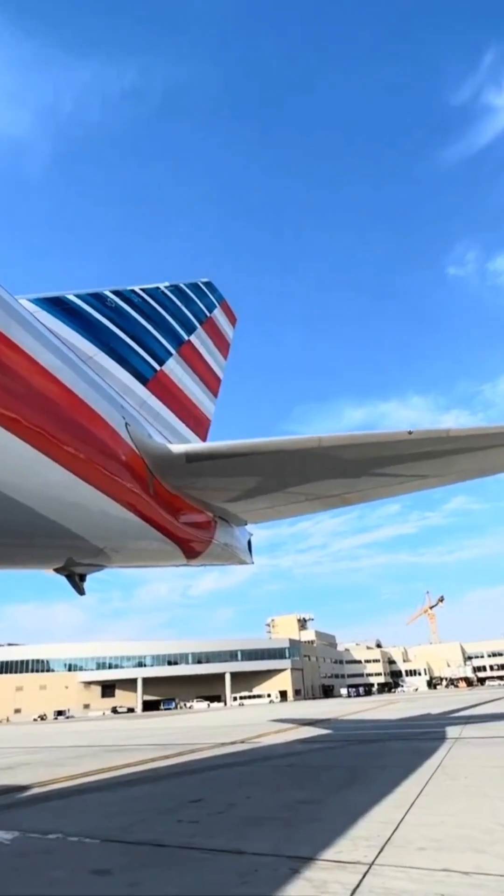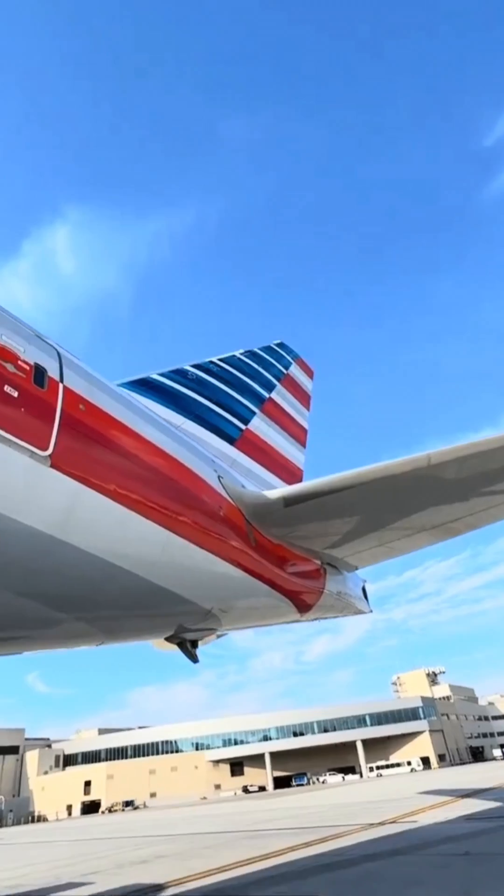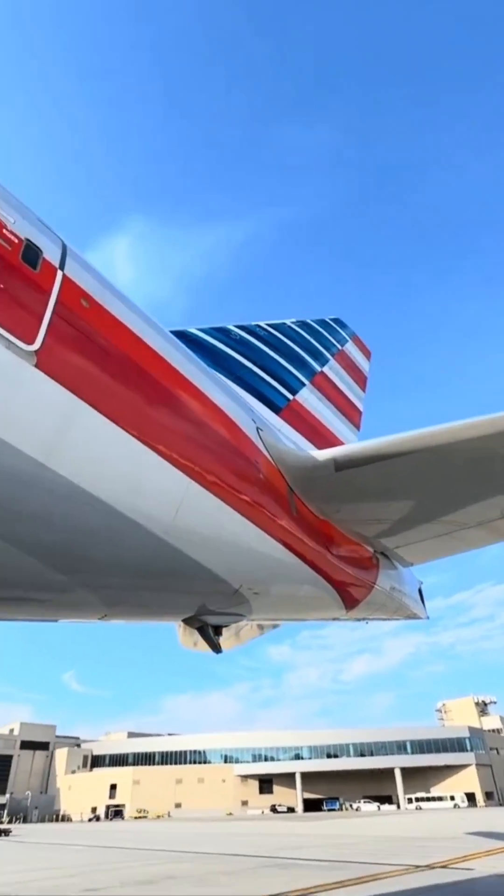This is a Boeing 777-300. Let's take a look at the bottom of the tail — right there. That is a tail skid.